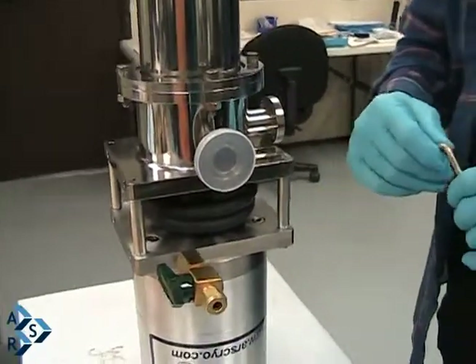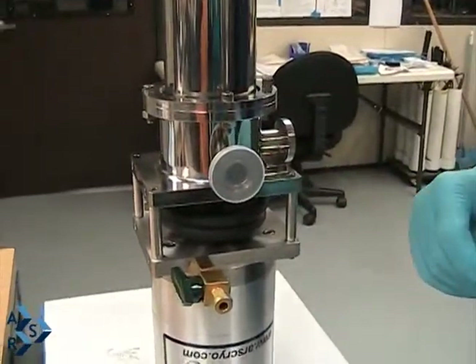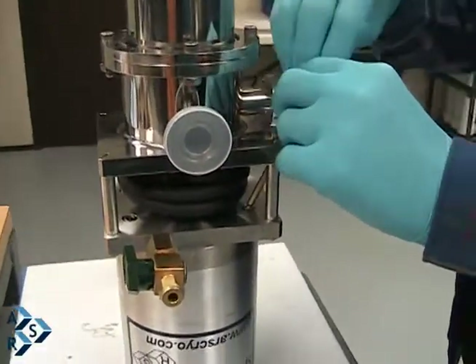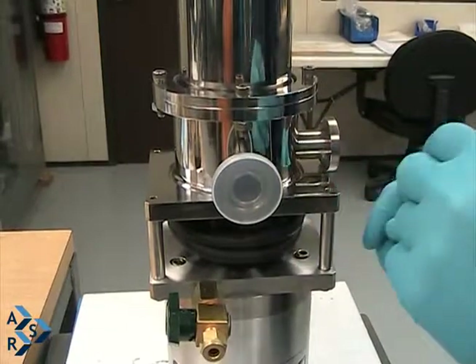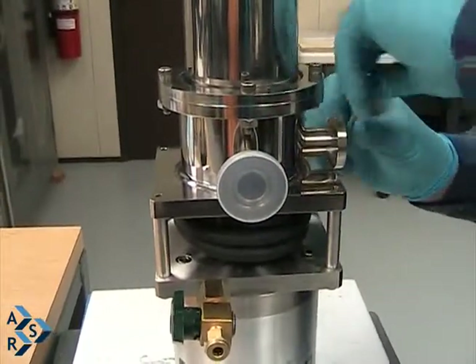We're going to show disassembling the bellows from the interface and from the Christat. First we have to loosen up the four screws. The screws are a 1.428 thread.